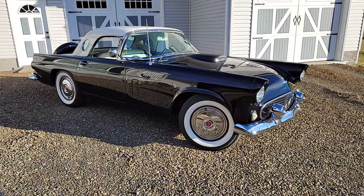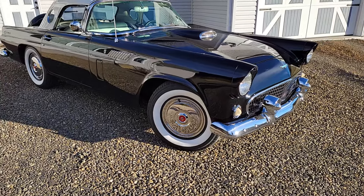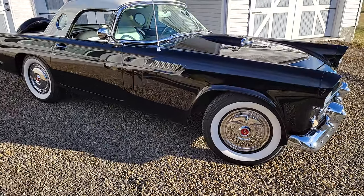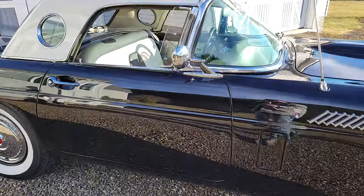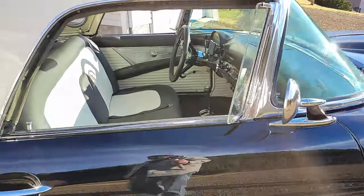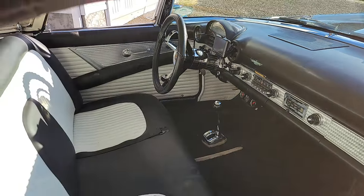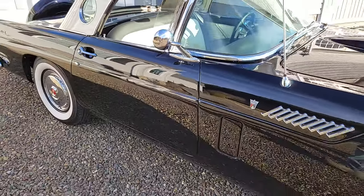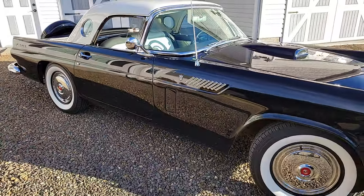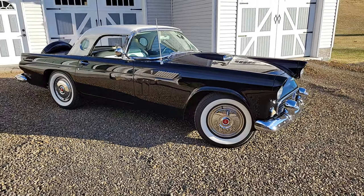So, how long have you had this car? I've had this car about three and a half years. I'm assuming that you have enjoyed it a lot. I have, yes. It's a good driving car. It rides good. It has a 312 engine, four barrel. It doesn't run real fast, but it's dependable.